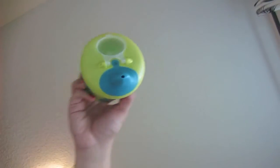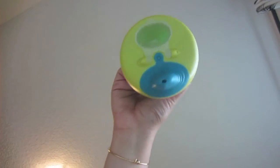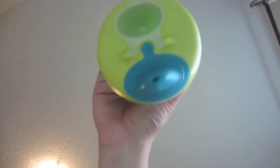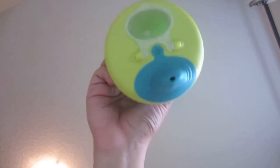The camera is down and I'm shaking it. Nothing is falling onto the camera. So, as you can see, I have a lot of trust in Tommy Tippy, and it really truly is spill proof.